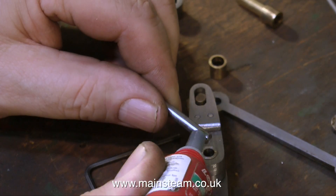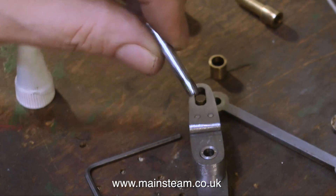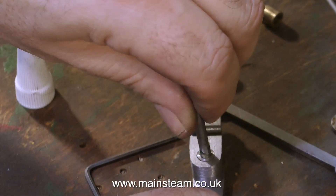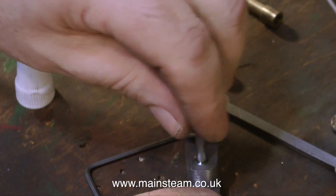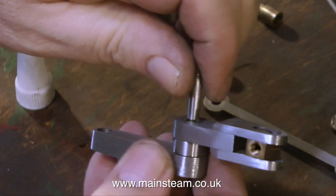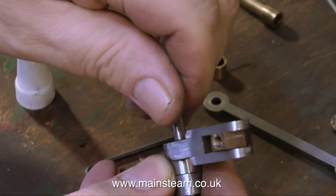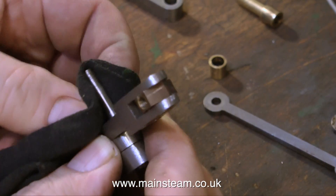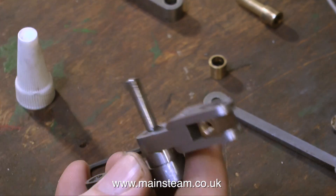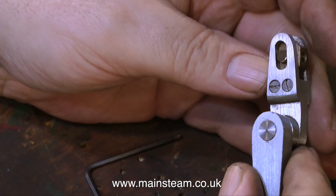Then I left the piece on the bench till the Loctite had cured, and using some more Loctite I fastened the 3/16 pin into the hole — this is going nowhere. Once I drill for the pins, it's all going to be firmly pinned together. This will be a very strong part once it's finished, but under no circumstances just leave it held together with Loctite alone — it may work, but you'd probably find it will move. It's vital to pin these parts together once the Loctite has fully cured.